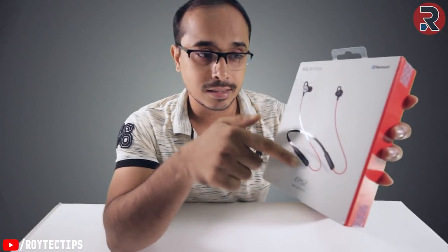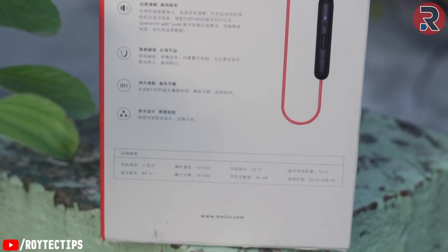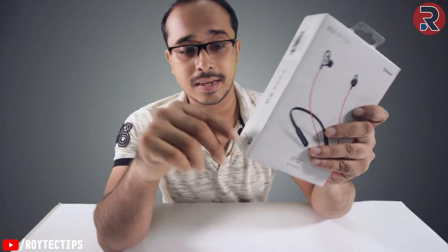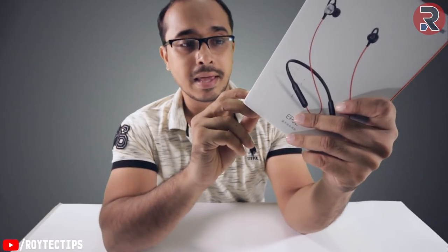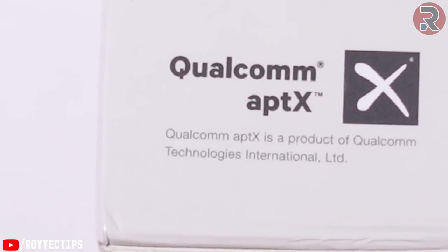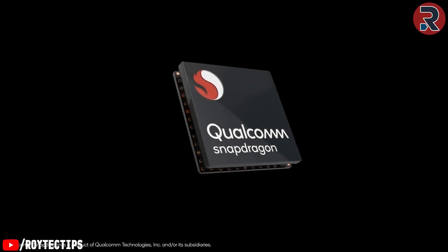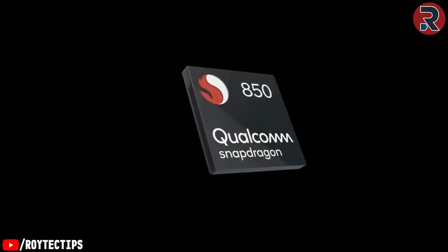On the box you get the headphone image itself, and on the back you get a lot of information in Chinese. An interesting thing about this neckband is it's powered by Qualcomm aptX. If you don't know about Qualcomm, they are the leading company that makes phone microprocessors — whatever phone you have, it's probably powered by a Qualcomm microprocessor.